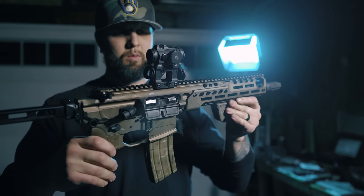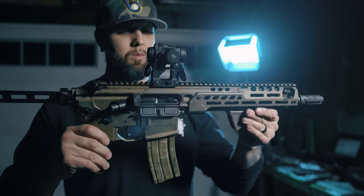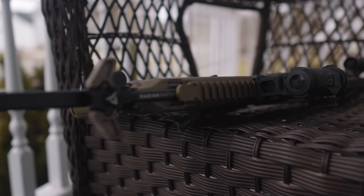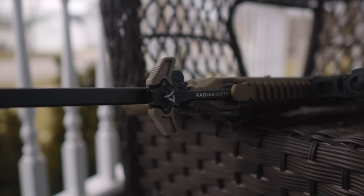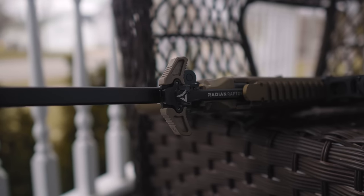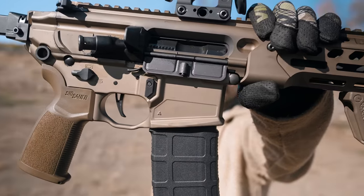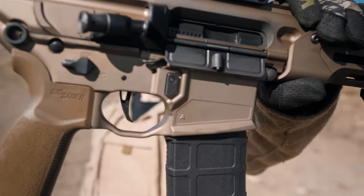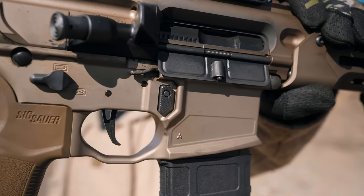Sig hasn't upgraded their ambi charging handle yet — I wish they would because simply put, it's awful. If you get one of these, you might want to swap it out for one of these Radian Raptors. The Radian feels a lot better in quality and the latches are easier to grab onto. Just like the offset light mount, you do need to use an MCX-specific charging handle. The lower receiver brings a few more needed upgrades to the MCX, including full ambi controls and a new trigger. I'm a huge fan of true ambi lowers, and now Sig has joined the true ambi club.